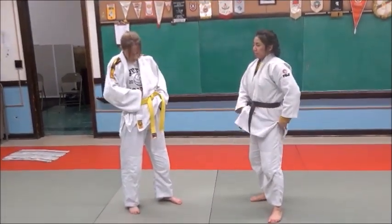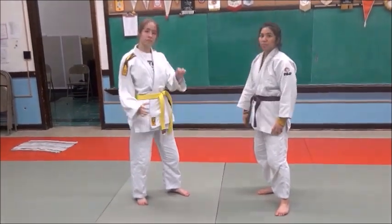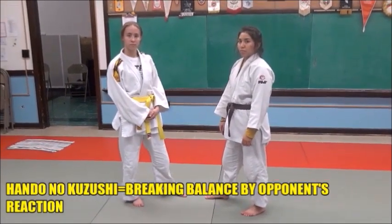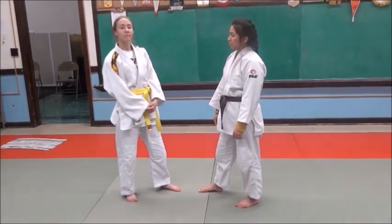When you snap on somebody, they naturally want to react — they want to resist. And this works on a principle of judo called hondo no kazushi, or breaking their balance by making them react. It's a reaction type thing.